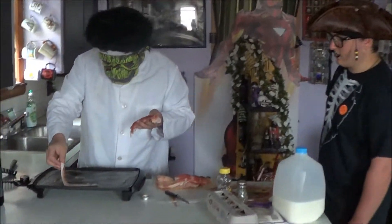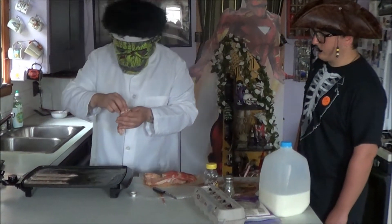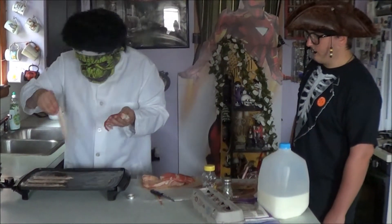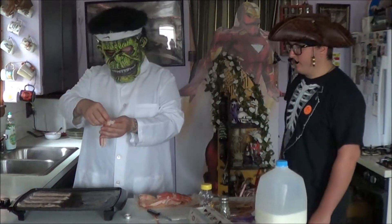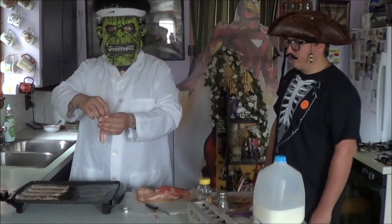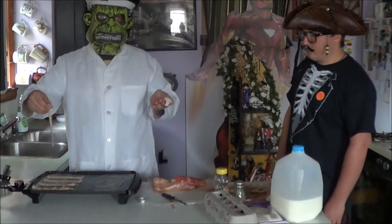So you're laying that shit down, right? Now do you want them to be too close or too far apart? Kind of lay them with space in between. Because if you get too close, your bacon becomes fucking retarded and they decide to stick together like some band of misfits, you know.